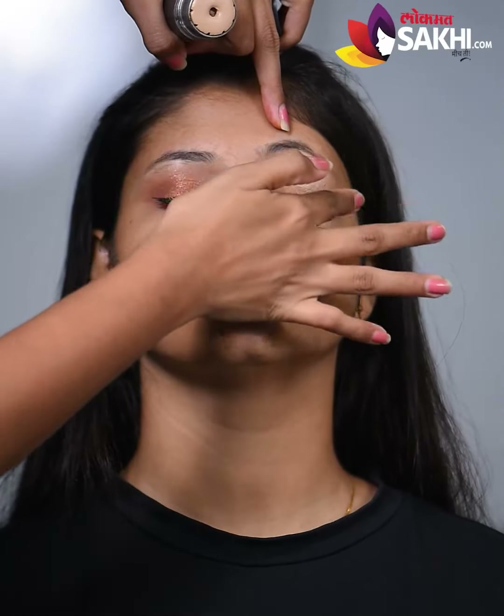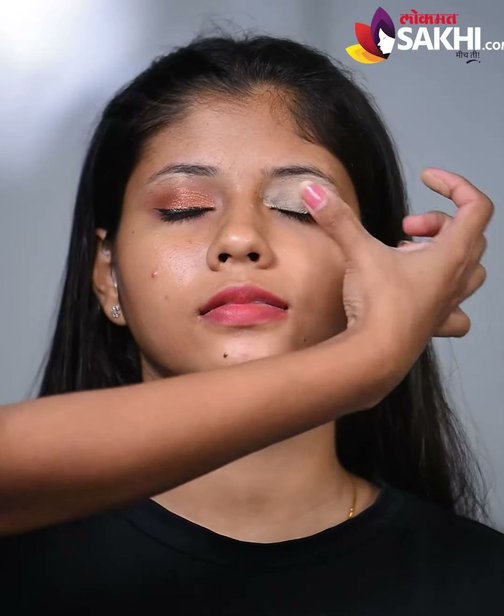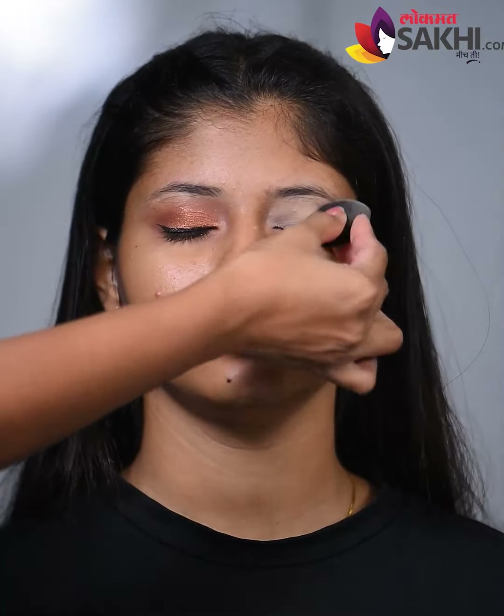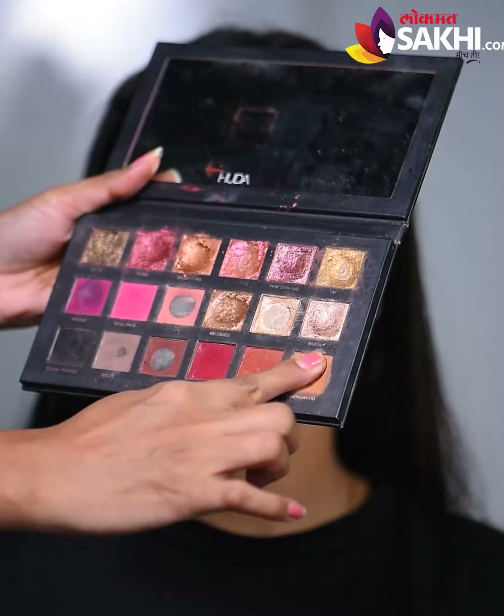First, I am using a concealer — apply it. Then we blend a little with the sponge. Then we add a little lightish brown shade.